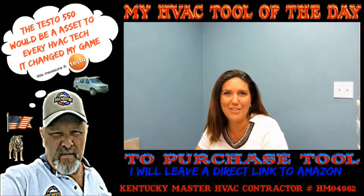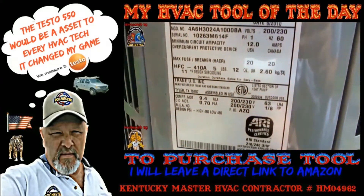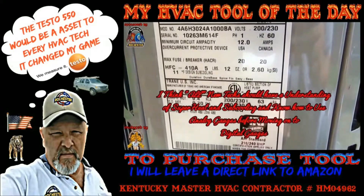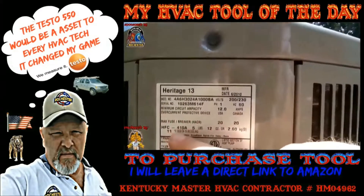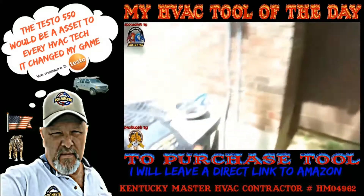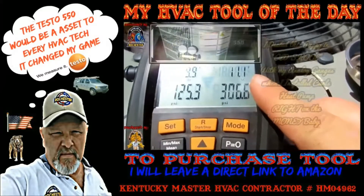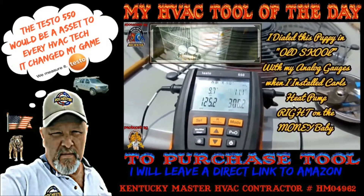I appreciate what you do Fritz. Looks like we got a bad thunderstorm getting ready to move in, but back when I did Carl's unit I was actually using analog gauges and it's requiring 11 degrees subcooling - we're going to have to hurry up because it's starting to lighten. But anyway guys, check this out - old school, we're at 11.1, it's been running for a good 15 minutes, we're good to go, we're buttoning her up.